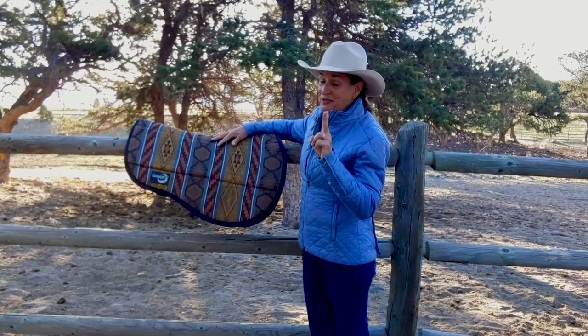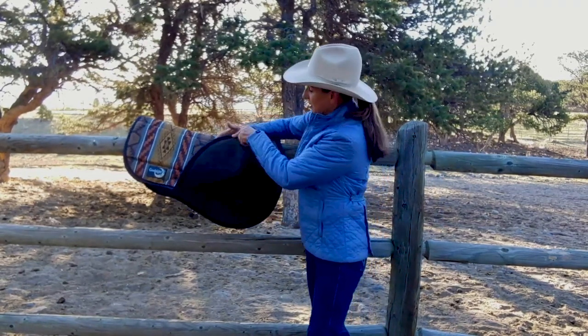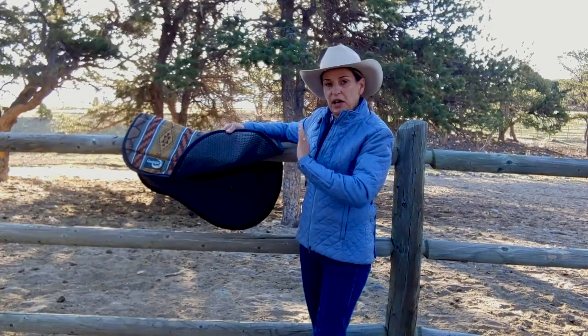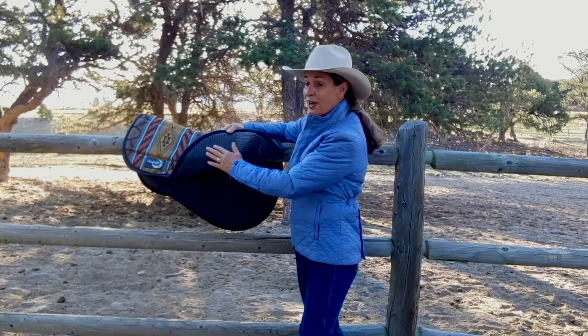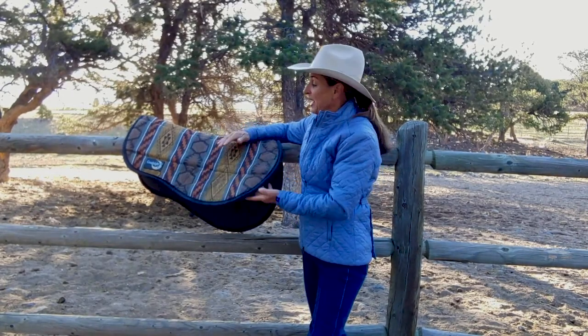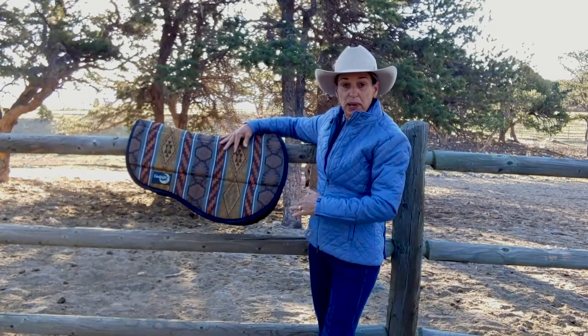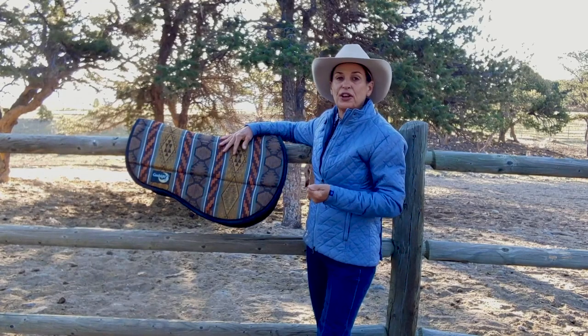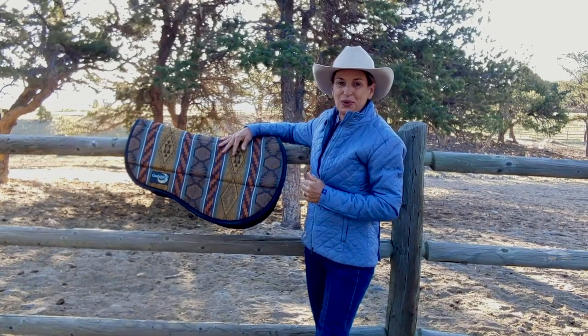It comes in two different bottoms. This is a tacky two bottom — it's a rubberized surface that helps prevent saddle slippage, and it's very well ventilated and easy to keep clean. It also comes in a wool felt bottom, which is great for moisture wicking and good shock absorption for your horse.